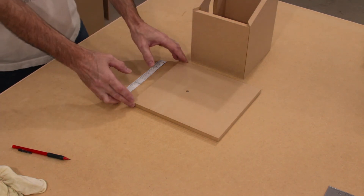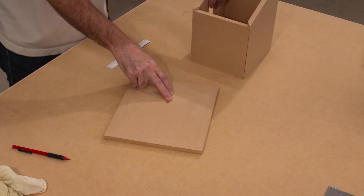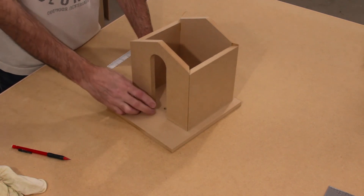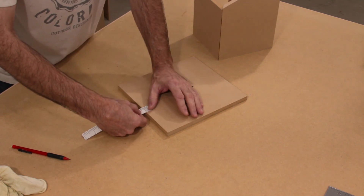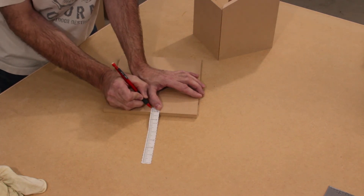Step number eleven: attaching the body to the base. For this step we're going to need the body assembly and also the base along with a paper tape. I'm using a stand-in for the body since my windows are still wet. The body — where the hole is — is the front; that is a drain hole and will allow water to drain out. So the body goes like so. Using your paper tape, we're going to make a mark at the back of the base — a half-inch mark.